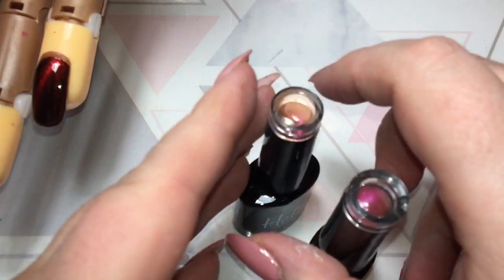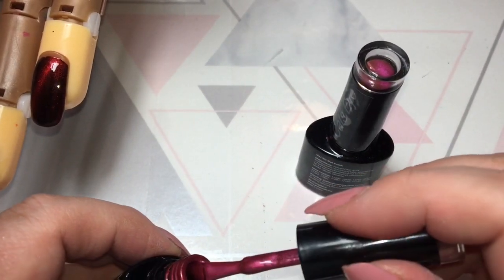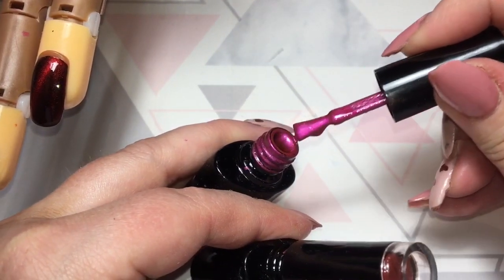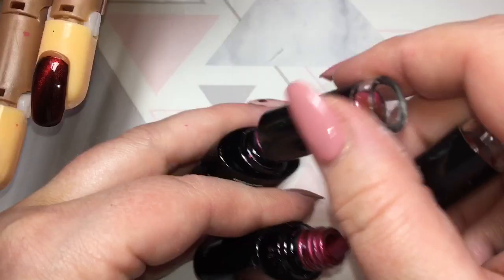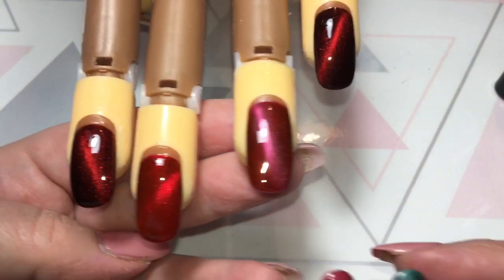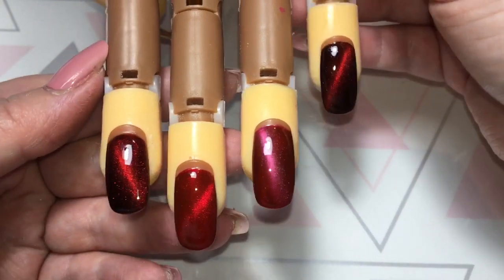Before I finish I want to show you the difference between Desire and Joy because looking at the bottles they look kind of similar, and when you get them out of the bottle they are sort of similar. There is a difference in shade - it's not showing up brilliantly on camera but there is definitely a difference, and I've seen a few people asking about this. This is Joy, and as you can see Desire has much more of a red tone to it. It's not a massive difference but there is a difference, just for those people that were asking.